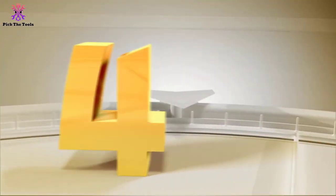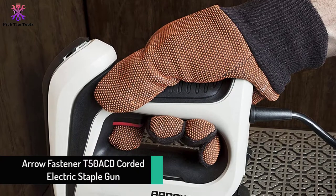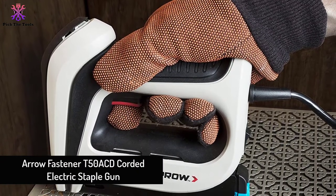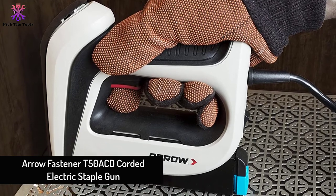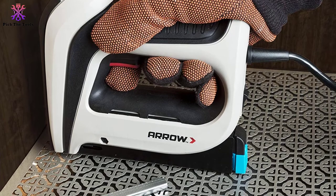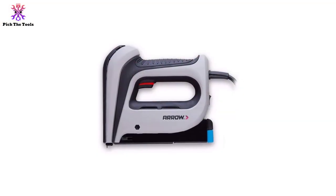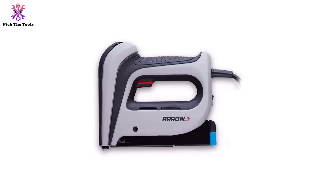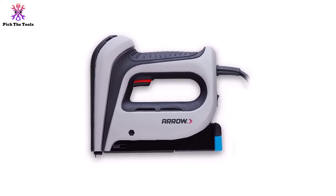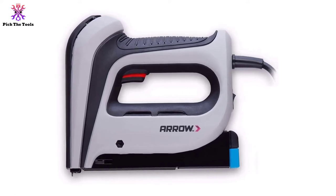Moving on at number 4, we have the Aero Fastener T50 ACD corded electric staple gun. It is an ergonomic, lightweight, and compact tool suitable for carrying around. A 110V cable powers it, delivering maximum power with every shot and better reliability than traditional solenoid-driven tools.